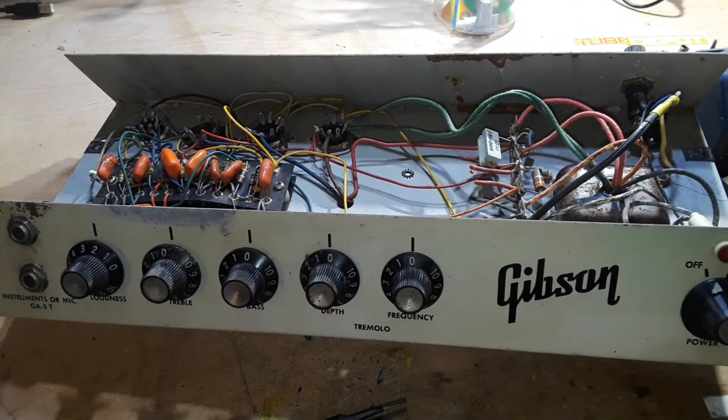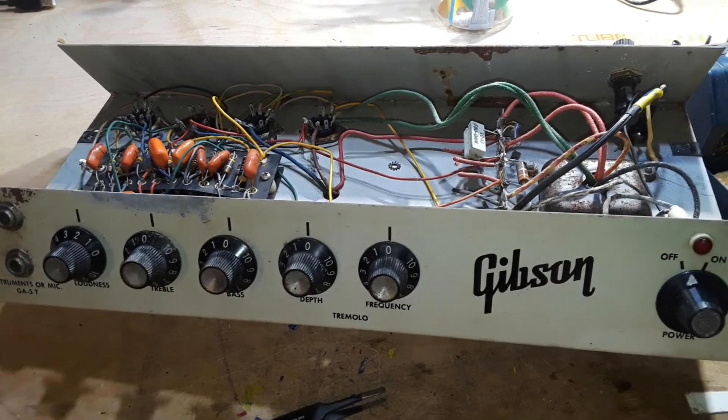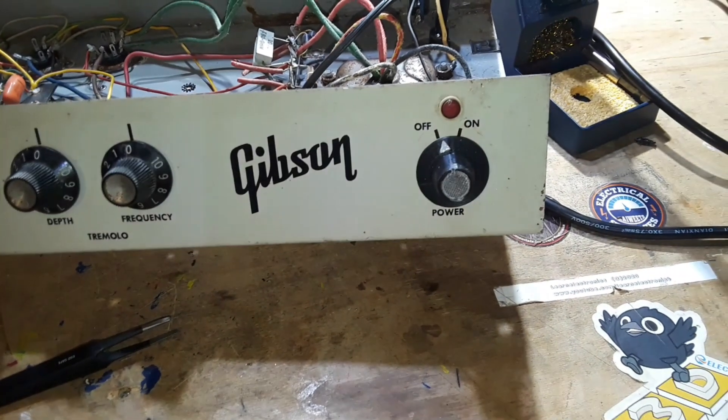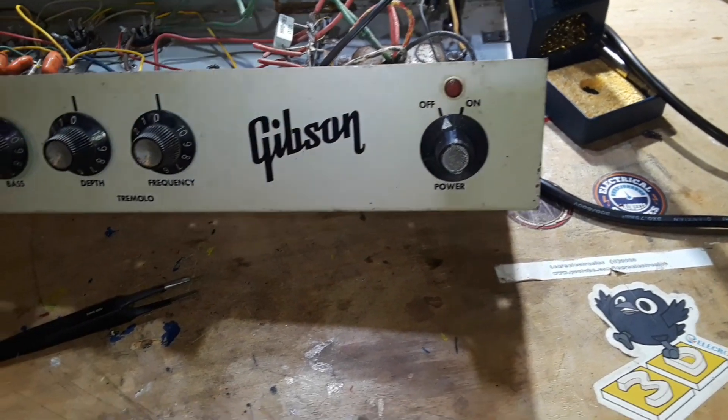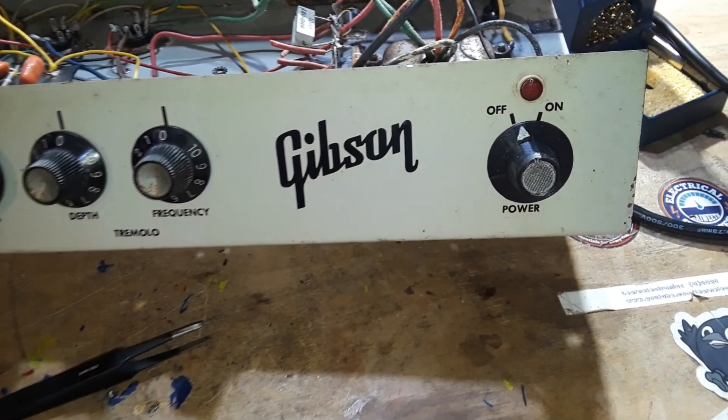Now, I have done a lot of preliminary work since the last time you guys were here. In fact, I have created that on-off button, knob, switch, whatever you want to call it. I 3D printed that, as you can see.